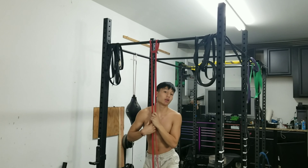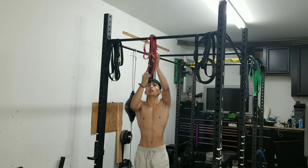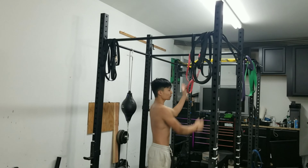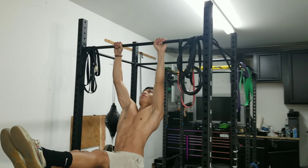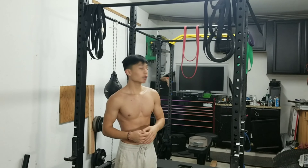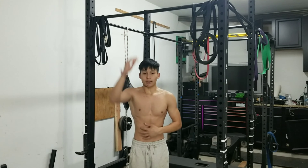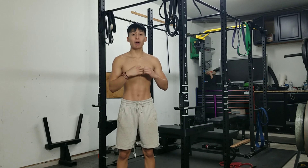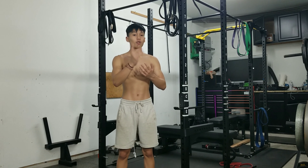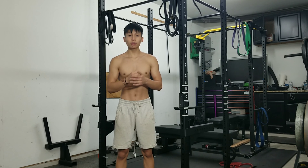Now we're going to be doing L-sit pull-ups with the resistance band. If you have a resistance band, you can grab one at your local store like Walmart. If you have different types of resistance bands and want to make it easier so you can do more reps, you can use the thicker one — I'm using the thinnest one I have. Step in, get into L-sit position, and pull to the highest point, or you can just pull to your chest. After doing L-sit pull-ups with the resistance band for a while, you should be able to do your first L-sit pull-up. Let me show you what that looks like.